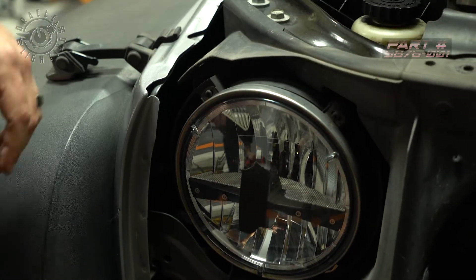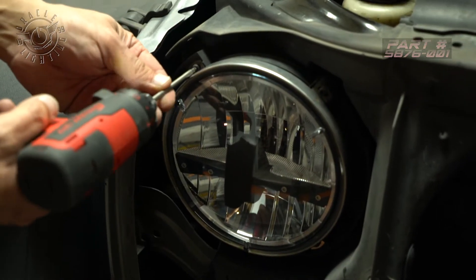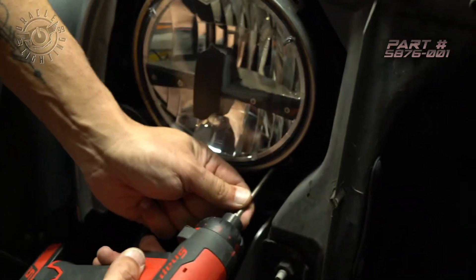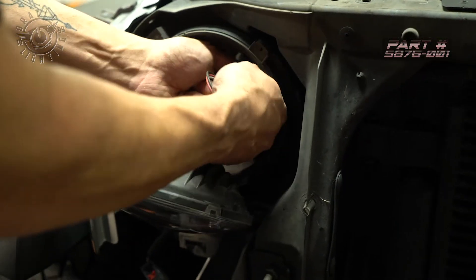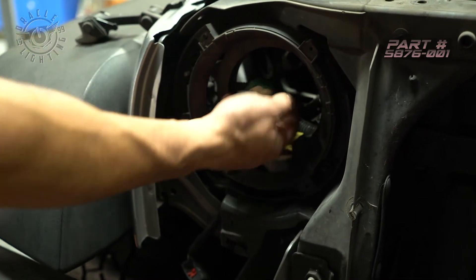So now to remove the existing headlight, we're going to remove these four T15 Torx screws. Go ahead and remove the factory headlight. If you have anything like a wiring adapter or anything else that goes to existing LED headlights, just go ahead and pull all that out at this time.